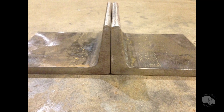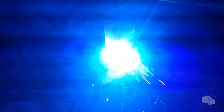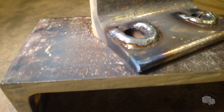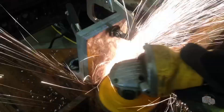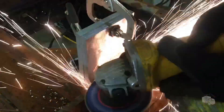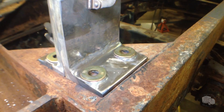The downside to using channel is that the legs are not parallel on the inside surface. So to correct this, I'm going to weld a few beads on the low side and then grind it flat so the washers and springs can sit level. After a couple of passes, it's built up enough to grind it back down. And now with everything ground down, the washers can sit flat.